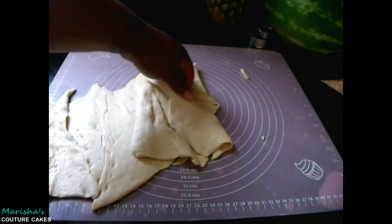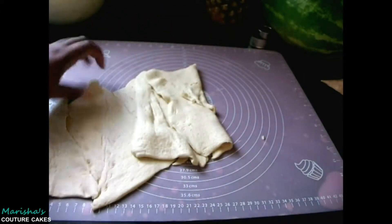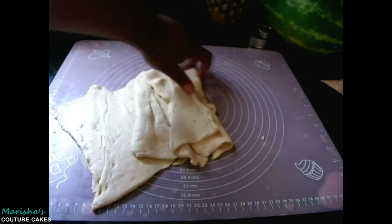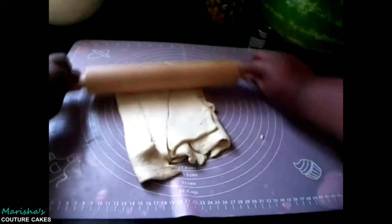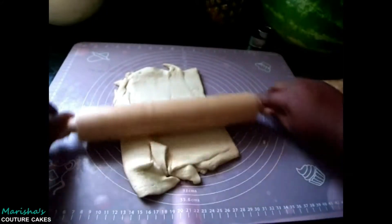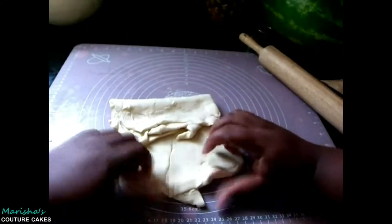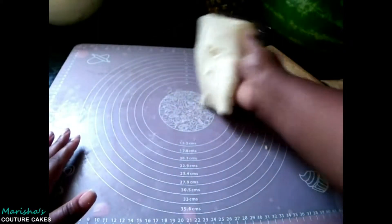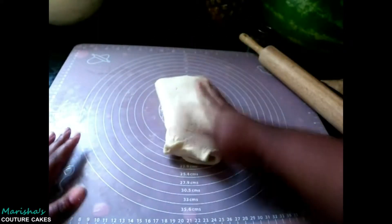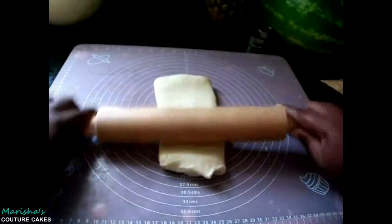Just fold one side over and then the other side — just make it look somewhat like that. Then you're going to roll it out just up and down, and then fold it again. That's the fold we were trying to accomplish the first time. Roll that out just up and down.